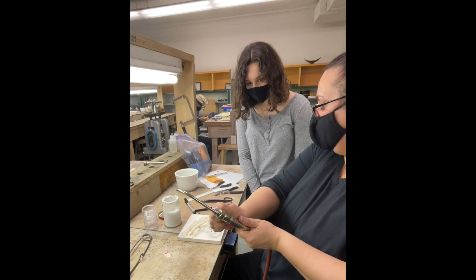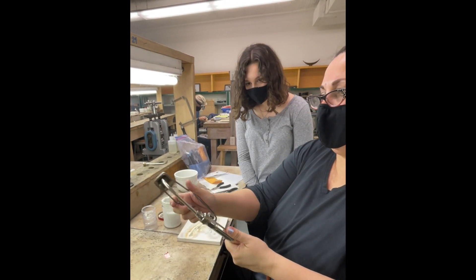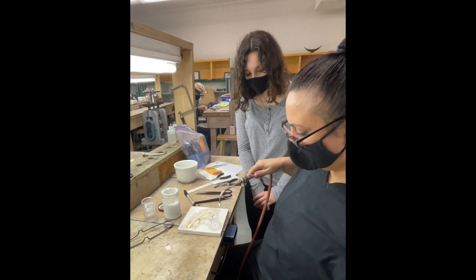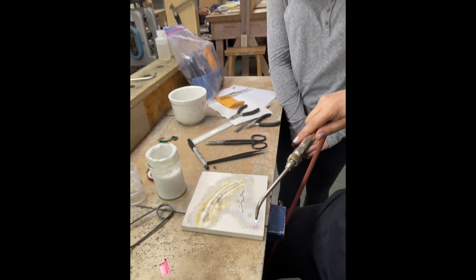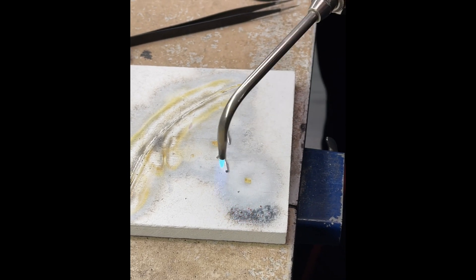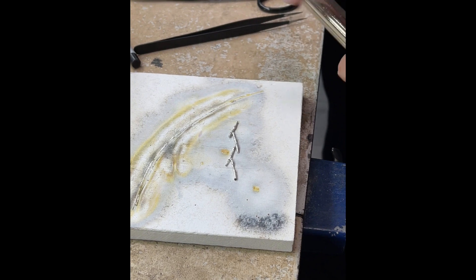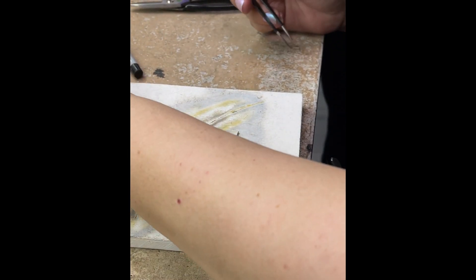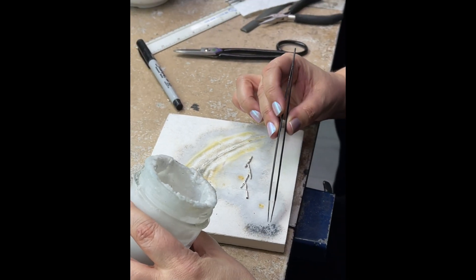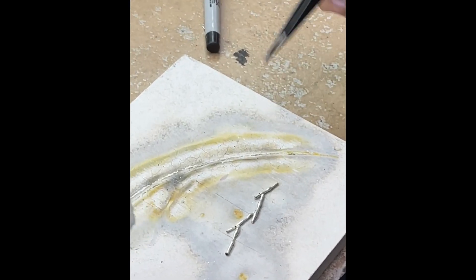I'm going to roll up the solder and then start soldering. These delicious little solder balls — if you heat them up very quickly they don't really oxidize, which is what you want. So I pick it up and dip it in a little bit of the juicy flux.